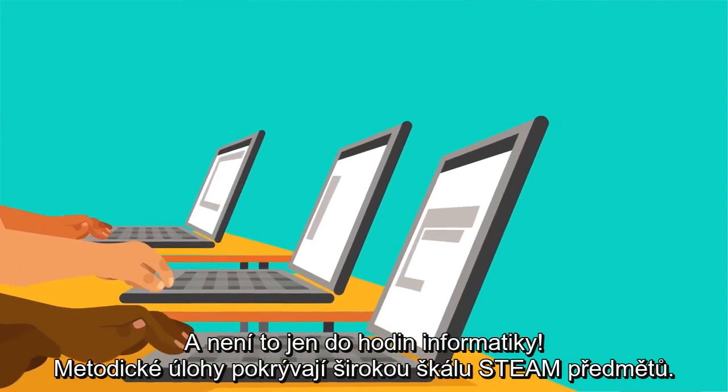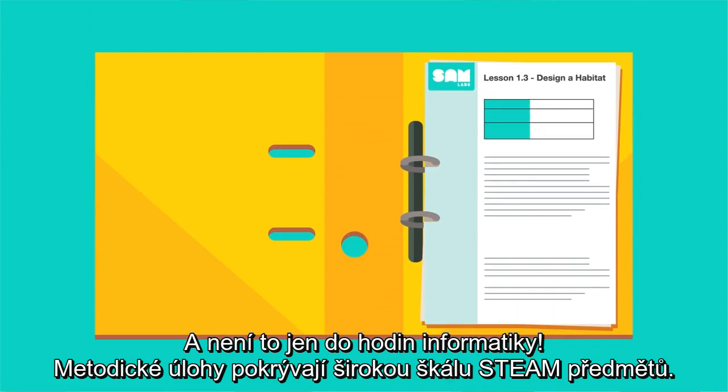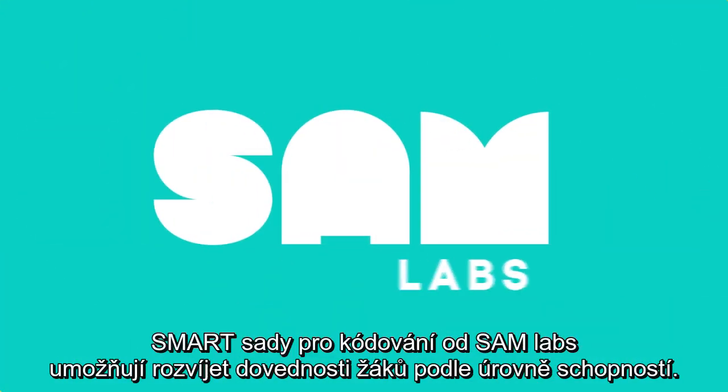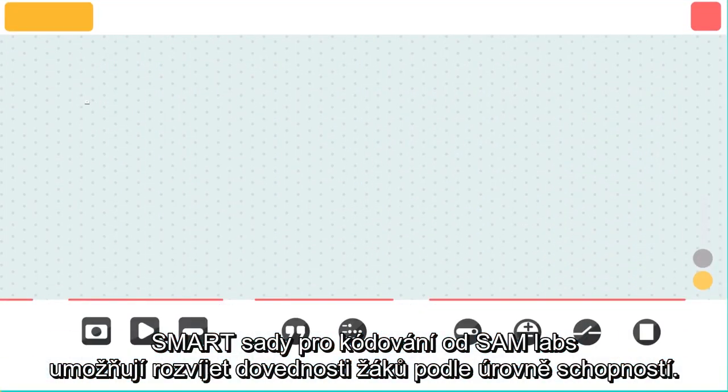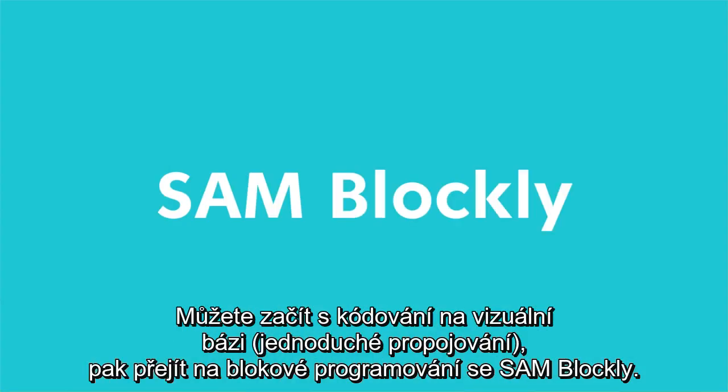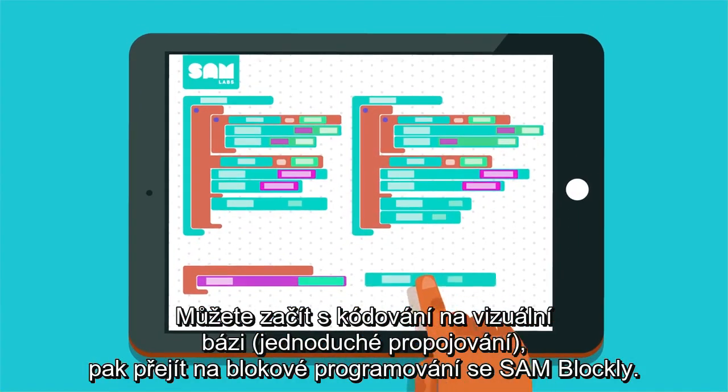And it's not just for coding classes. The lesson plans cover a wide variety of STEAM subjects. Smart Coding Kits by SAM Labs enable student progression for different skill levels, so you can start with visual flow-based coding, then progress to block-based coding with SAM Blockly.